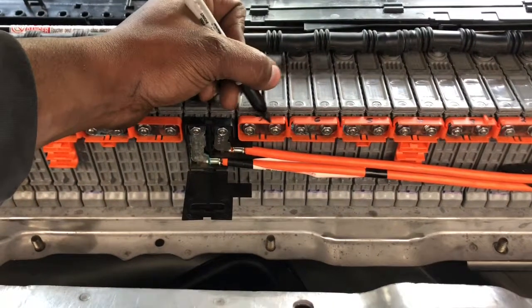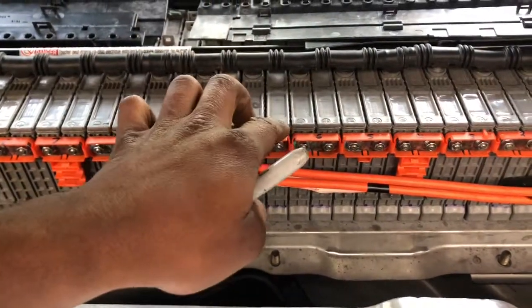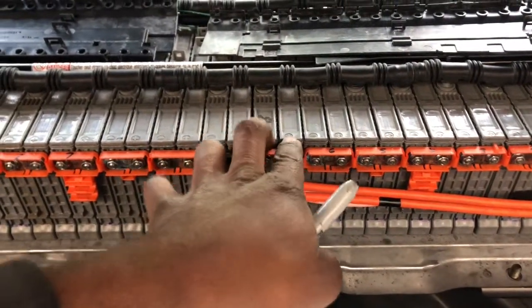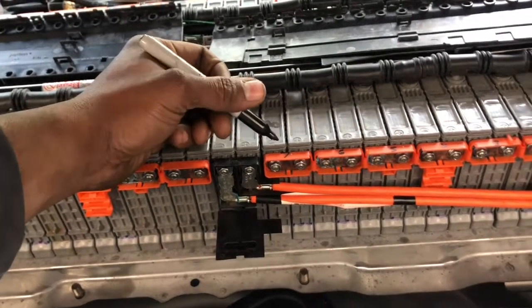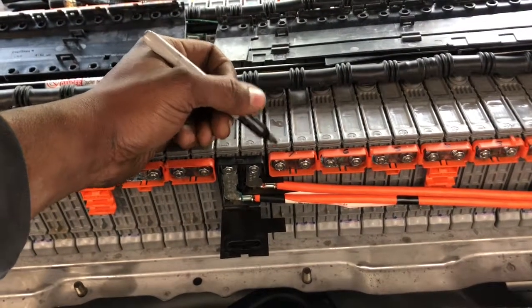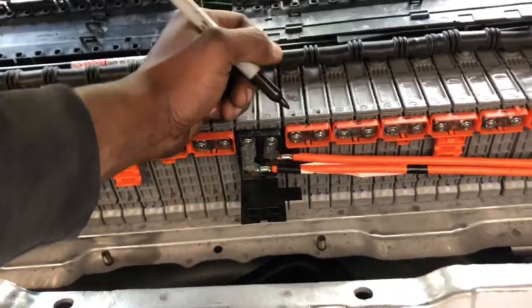So get your multimeter and then you can test the block. The block usually consists of two batteries where the bus bar is connected together. Test the voltage and make sure the voltage is the same as the other blocks in your battery pack.